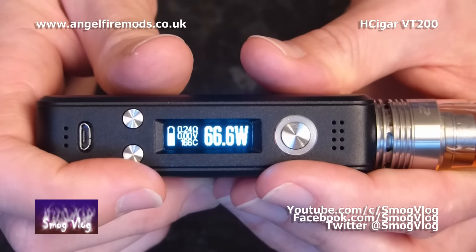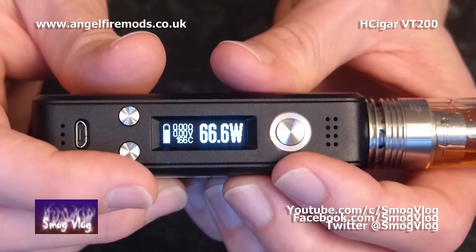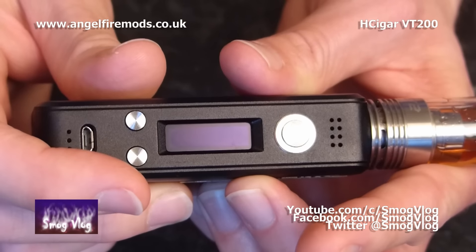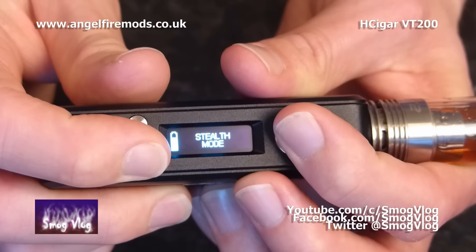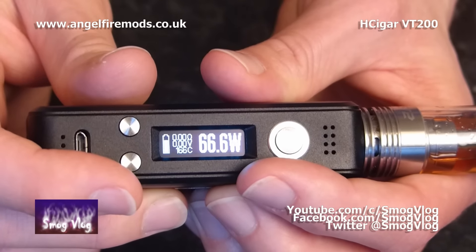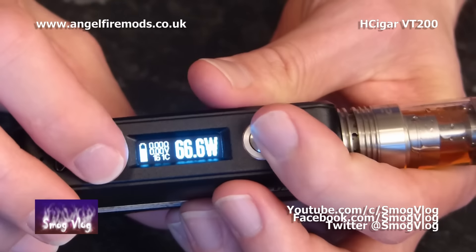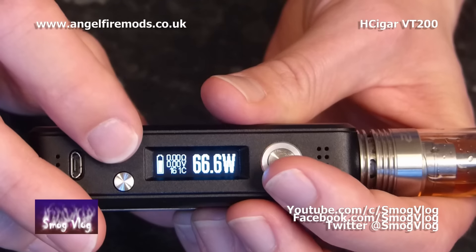From locked mode you get access to a couple of menus. For this video I've switched the screen orientation and buttons around — this is not how it normally comes. The first mode from locked mode is stealth mode: press down and go. In stealth mode the screen is off apart from error codes and lock warnings. To exit stealth mode, just hold down and go again. The next mode lets you adjust temperature: press down and up simultaneously for two seconds, then use down and up to choose your desired temperature and hit go.